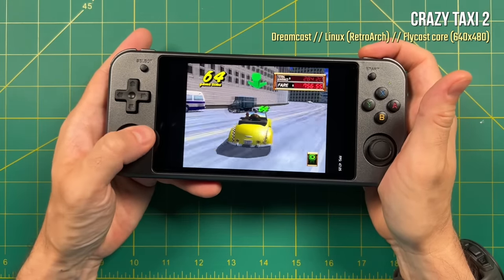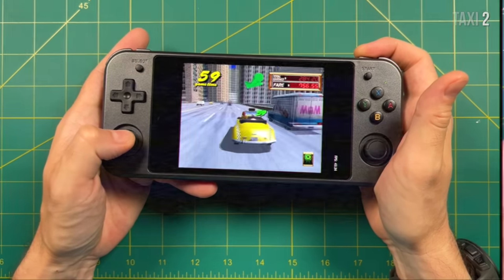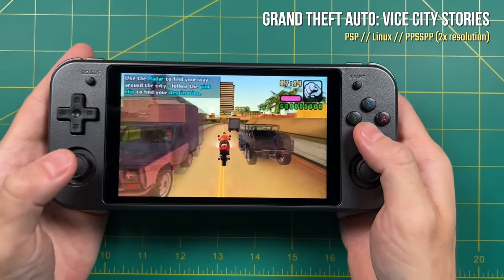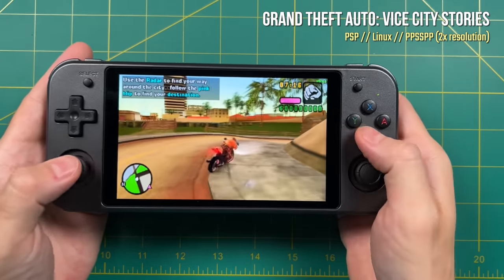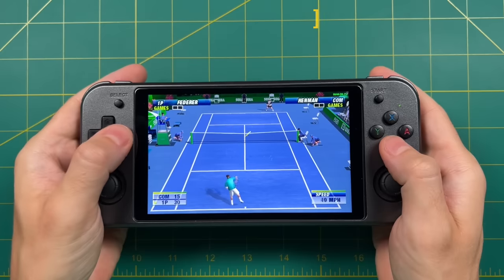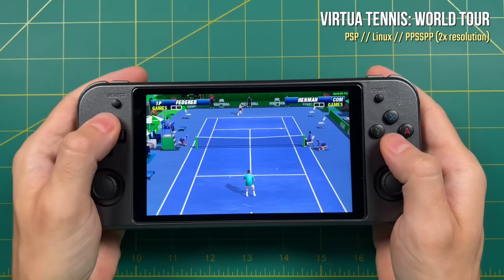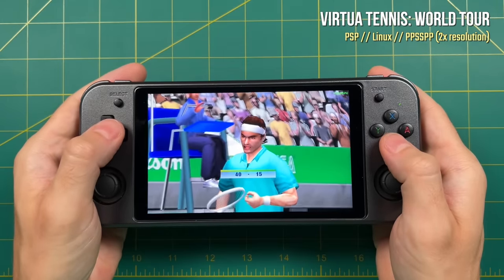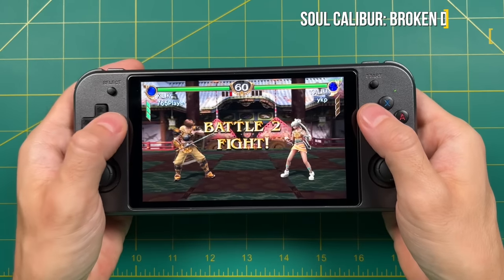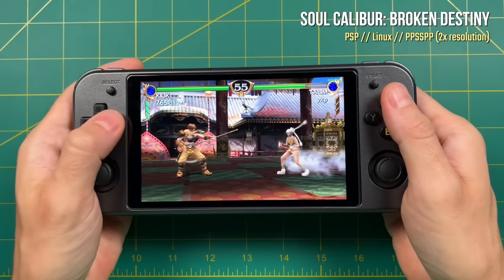The Dreamcast performance is much better on the Android side — we'll get to that later. When it comes to PSP, this is very hit and miss with the standalone PPSSPP emulator on the Linux side. Certain games like Vice City Stories played really well with a 2x resolution, with some stuttering but not a lot. Same thing with Virtua Tennis World Tour — I would consider these to be about medium difficulty emulation games, and for the most part you can play all of these at 2x resolution no problem. But if you try to push beyond medium-level PSP games, you're definitely going to run into some issues.